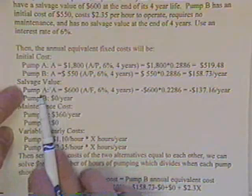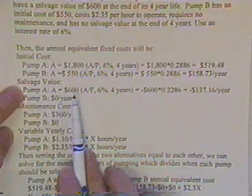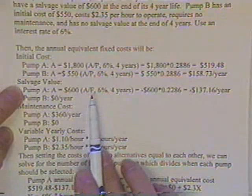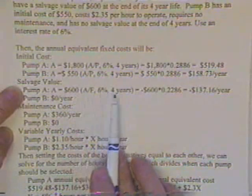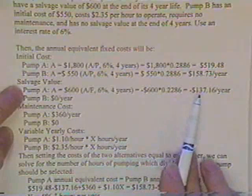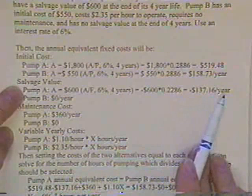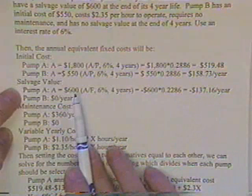The salvage value would bring in some money. Pump A has an annual value of $600 times the factor over 6% for 4 years. In other words, the salvage value has the same value as receiving $137.16 a year. It would be the same as getting $600 back at the end of 4 years.